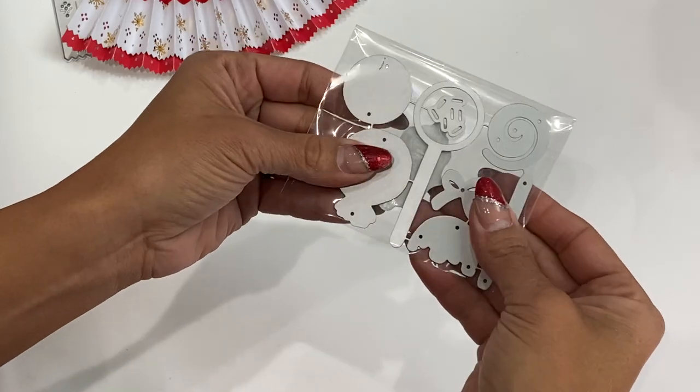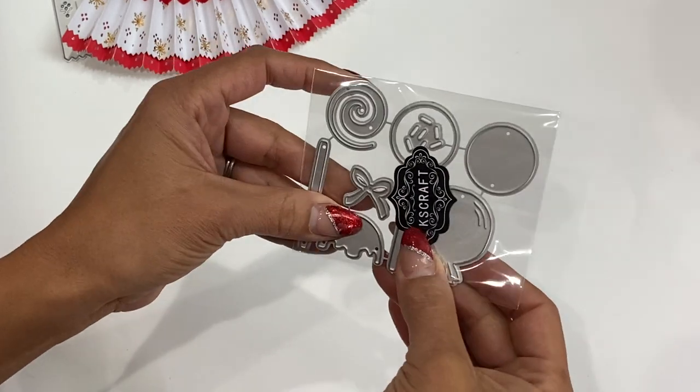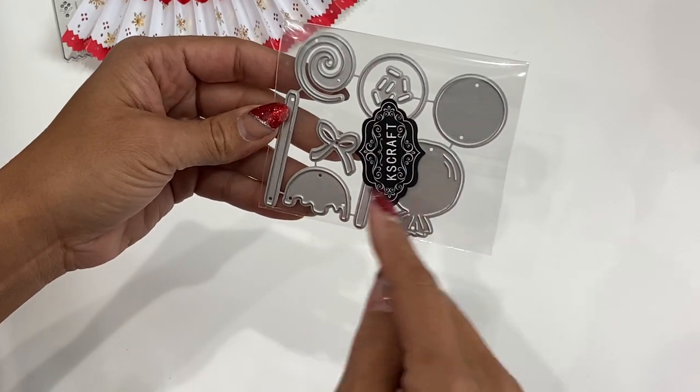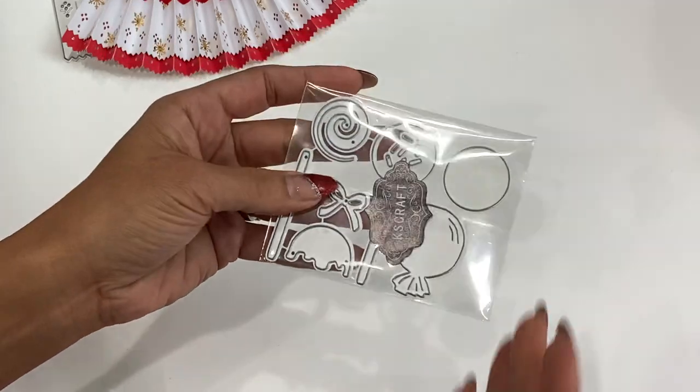Moving along, we have this lollipop die set — you get the swirls, the layering pieces, and the little sprinkles. Really fun set.